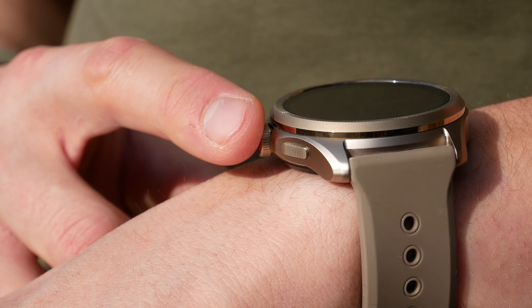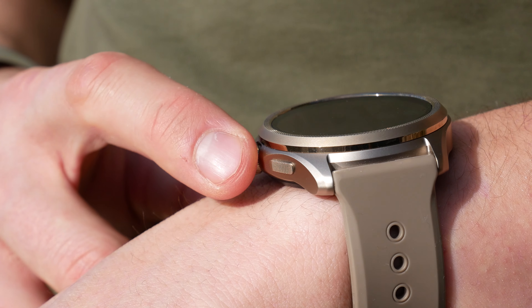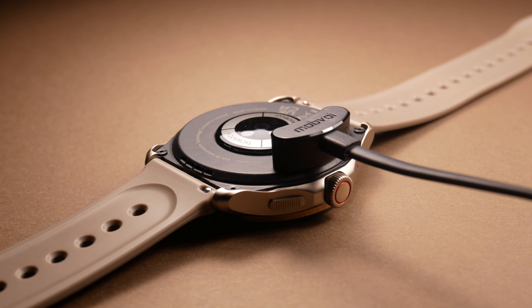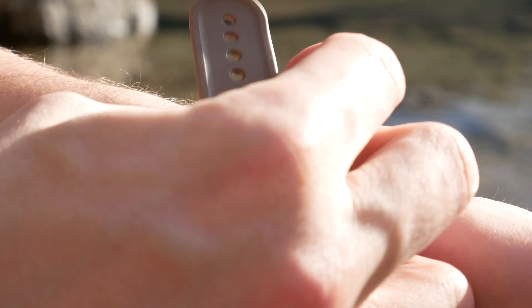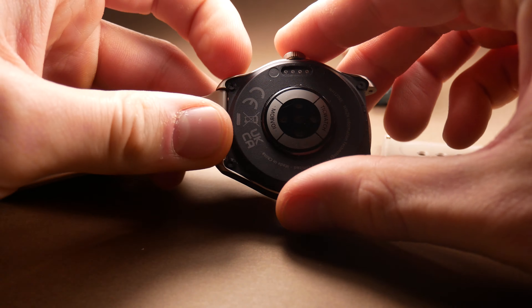It has only two buttons, one of them doubling as a rotary crown that has a really smooth rotation with haptic feedback, and is stable enough to avoid accidental input. On the rear middle ring you will find an array of sensors with a charging connector on the side for wired charging. The stock silicone band is quite comfortable, but it catches things like pet hair quite easily, and in terms of quality it does not compare to something from Apple or Samsung, but you can easily swap it out for any 24mm standard watch band.